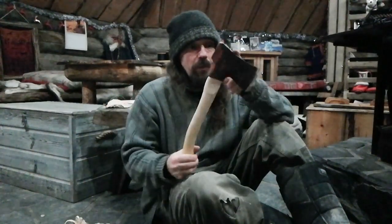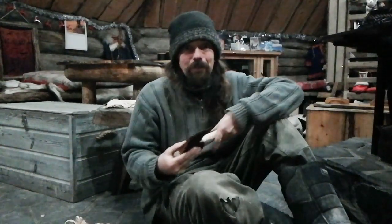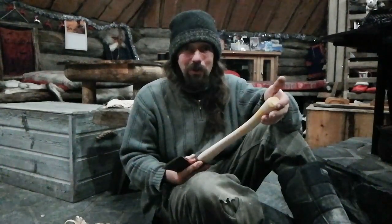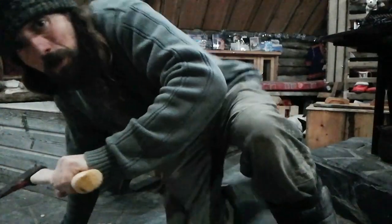I should maybe have made a video about that, but making videos and teaching people to make knives at the same time is a little bit too much really. So, that's what I've been up to.